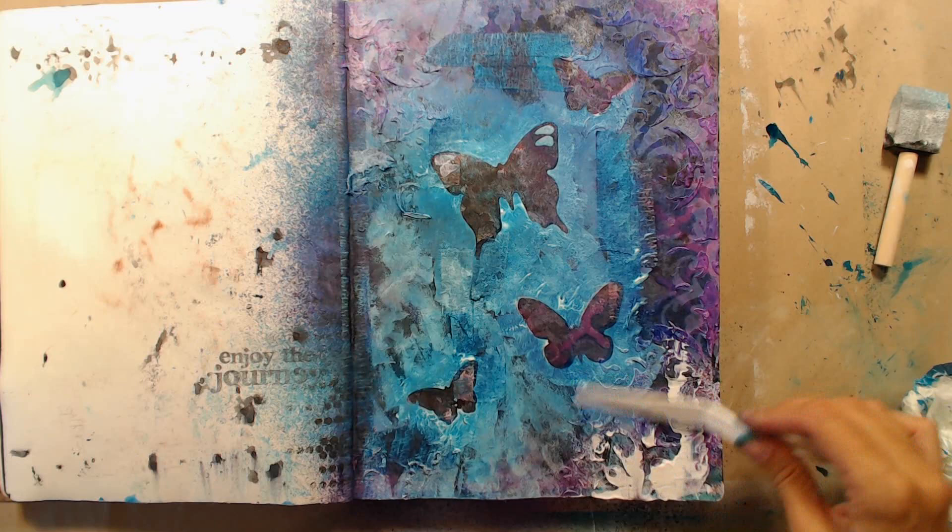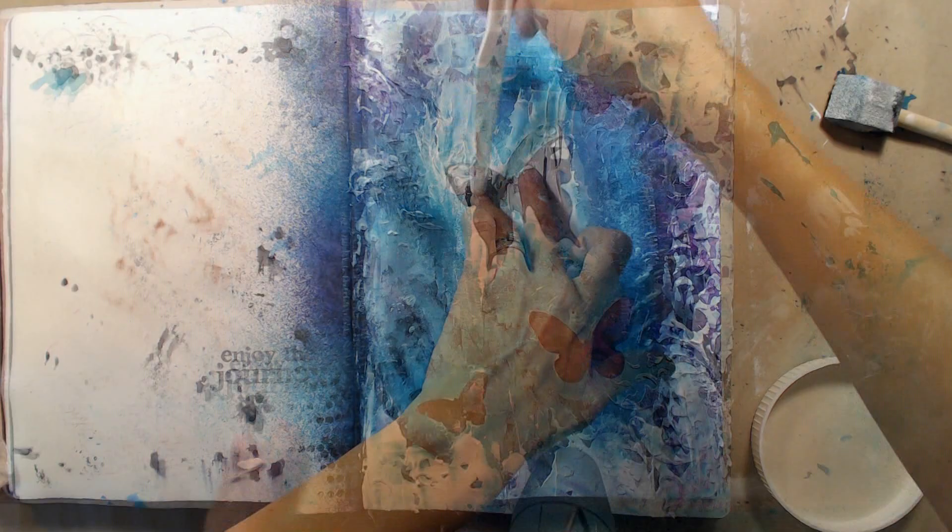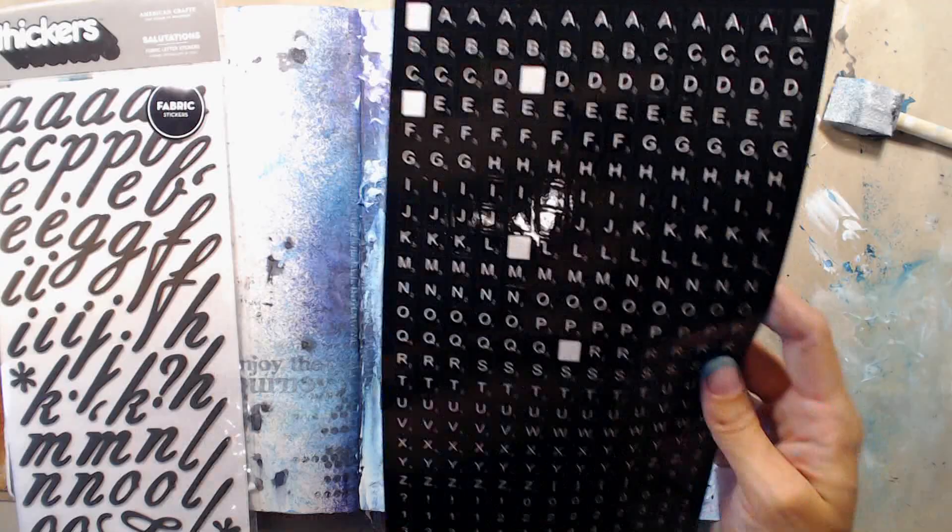I want it to be a little bit more white, so I'm drying the gesso with my heat gun and then I put the largest of the butterflies back in place to add a second layer of gesso. I also added gesso around the page with a palette knife to bring it all together, and I'm then making sure I completely dry the page before I continue.